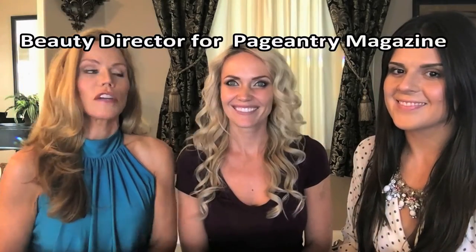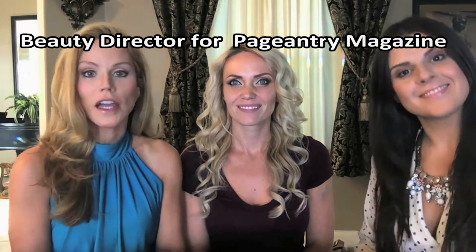In our last two video sessions, Ms. Iulia, our professional makeup artist and director of Patentry Magazine, was kind enough to show us how to do eyebrows and eyes. Next, she is going to show us how to best frame our eyes through mascara, eyelash curlers, eyelash comb, and fake eyelashes.